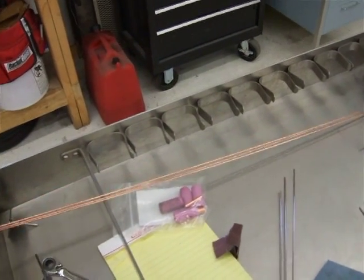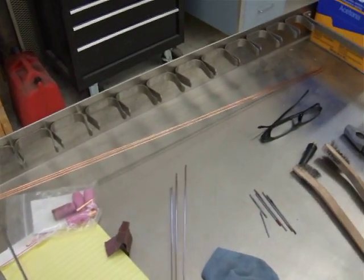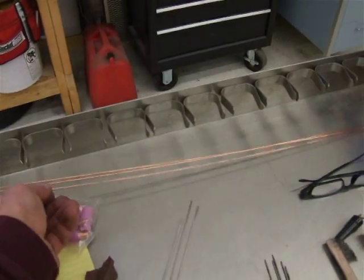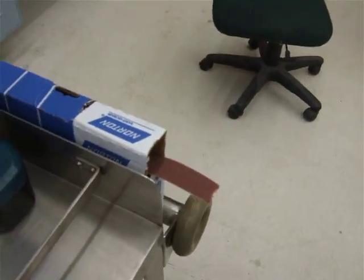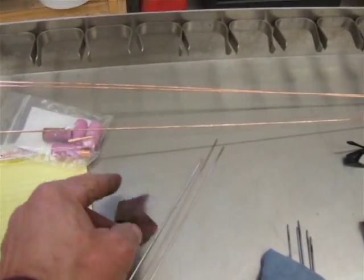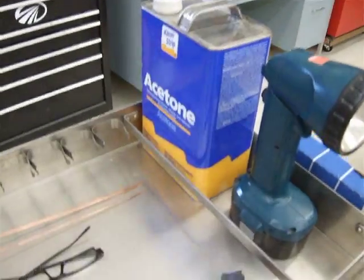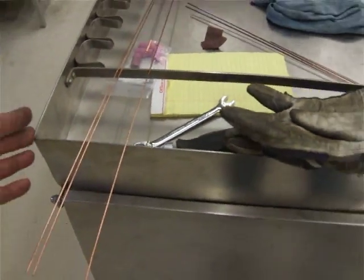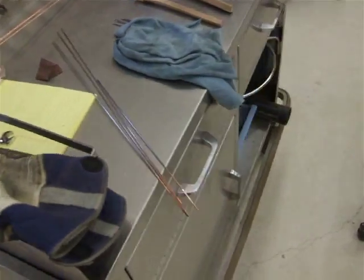I've got some welding rod here — ER70S2 is what I'm using, 36 inches long. What I normally do with the welding rod is cut it in half before I use it. I'll take a piece that's three feet long, then I'll take some of this paper I've got stored on the side of my cart and polish it up from one end to the other. I'll get one or two pieces polished up, then wipe it down with some acetone. Then I'll grab my dikes, measure 18 inches — half the rod length — cut it, and have it ready to go.